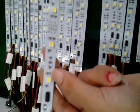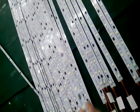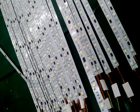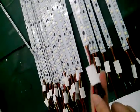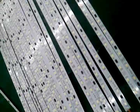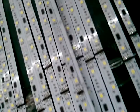This is the LED. And this is for solder.